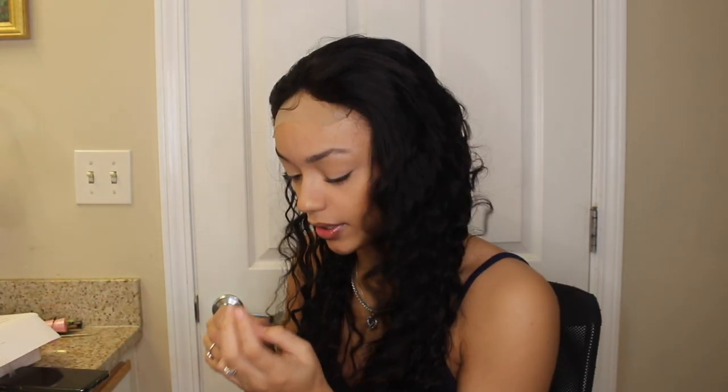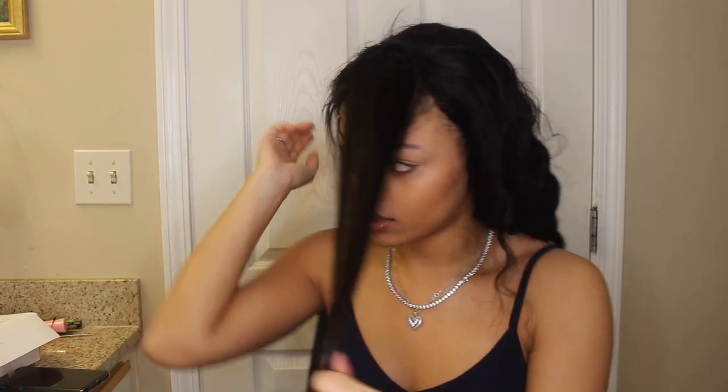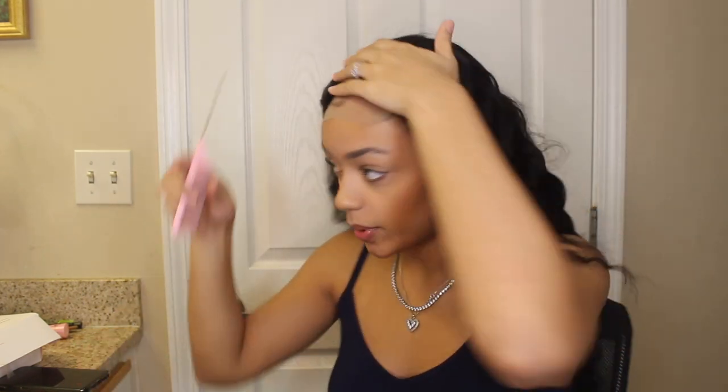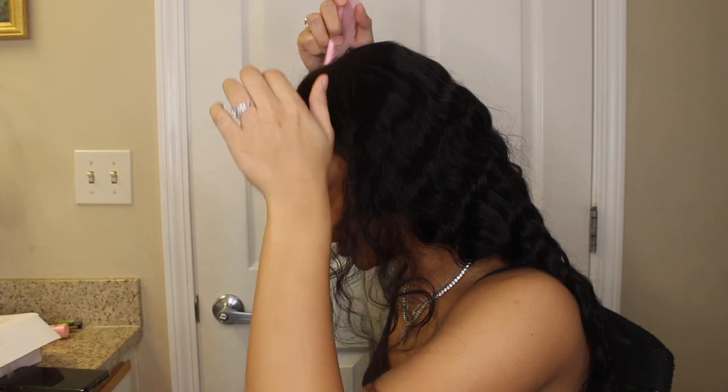That's everything that comes inside of the box. I'm literally not gonna be using any of that for this hairstyle — that's the funny part. But basically what I'm gonna do is just section off whatever I want to be the bang. This is my first time doing this hairstyle, guys, so let's just pray that it comes out good.